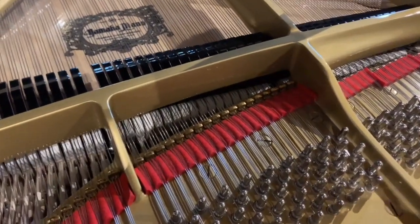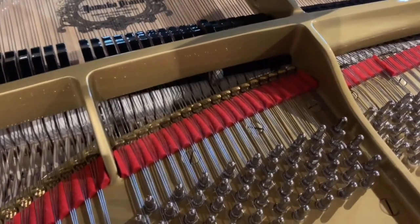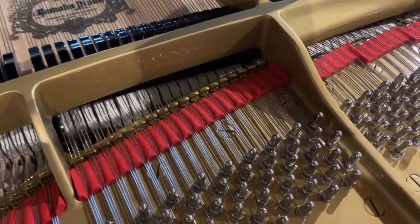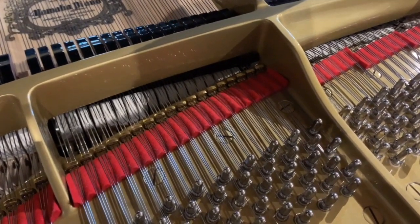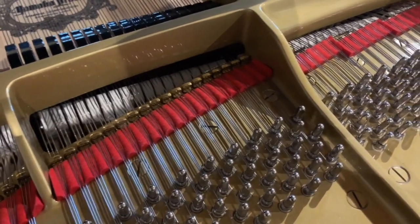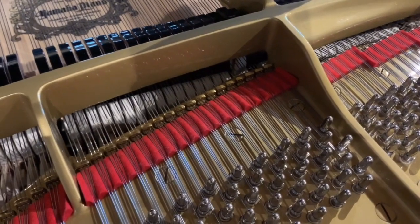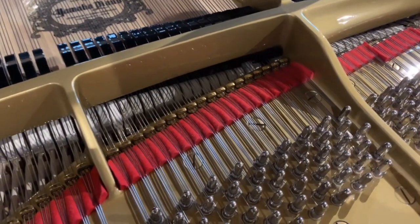Now the main way that the tone has been improved — and the touch too — is replacing hammer shanks and rollers and felts, because the new hammer hits much more cleanly. So let's listen to the tone. Especially playing softly — it was impossible with the original hammers, they were just too worn, too refaced.